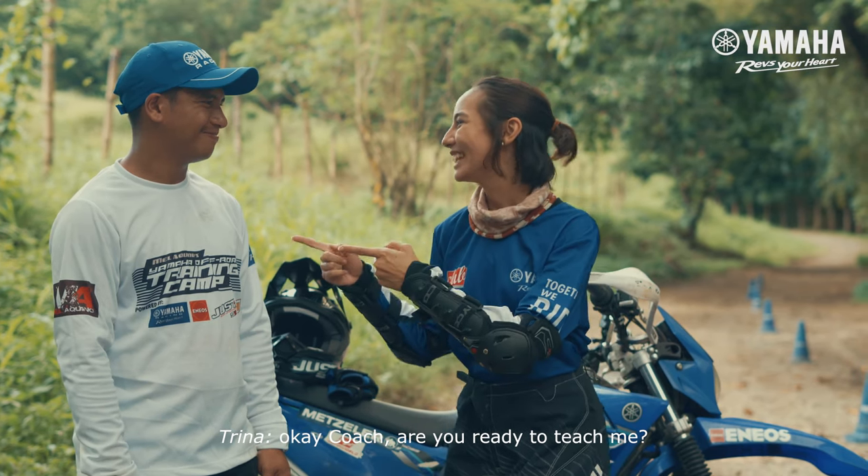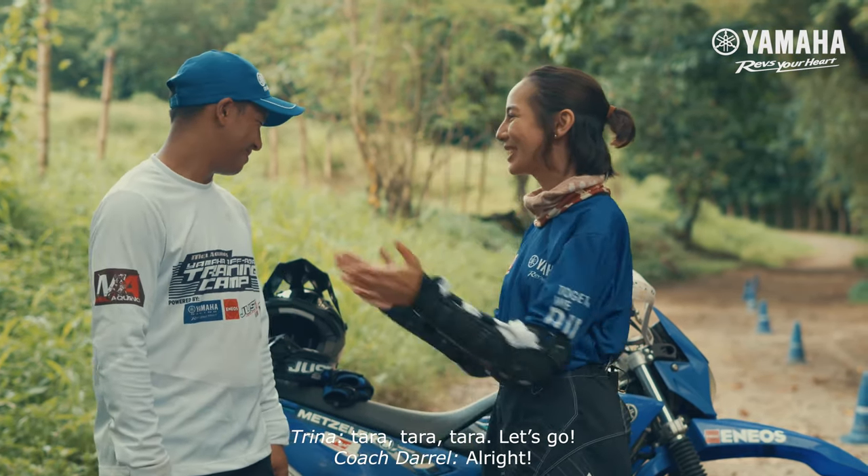Okay Coach! Are you ready to teach me? Ready, ready na! Tara tara tara! Let's go! Alright!